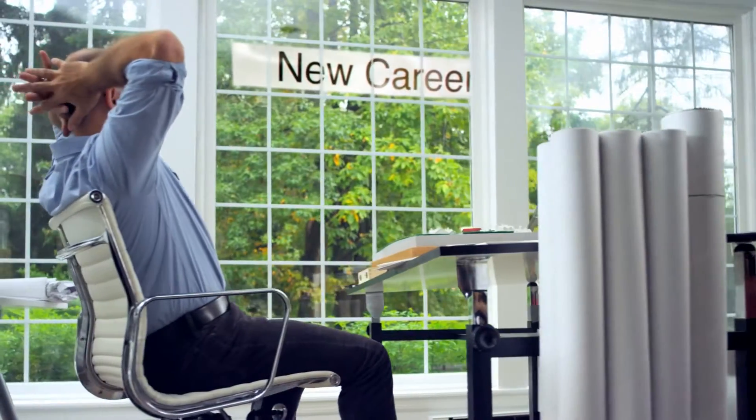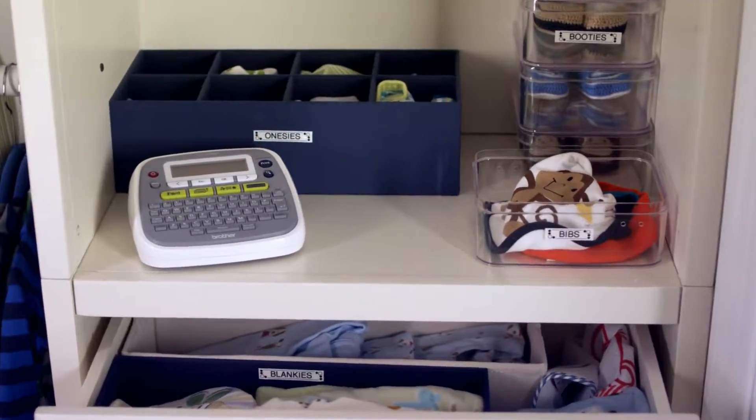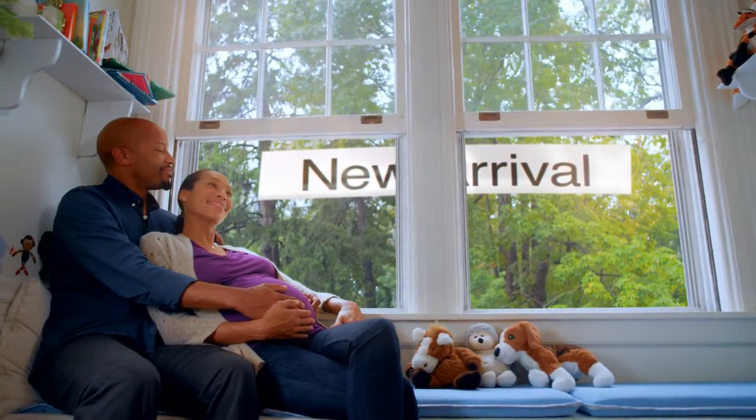So whether it's a new career, new home, or new family, reach for a P-Touch Labeler. It can help your biggest or littlest dream come true.